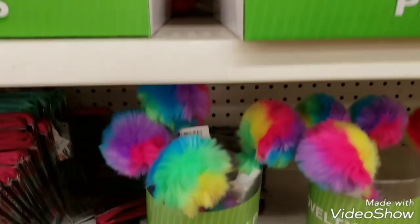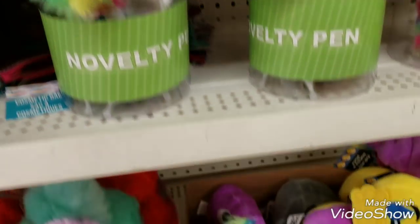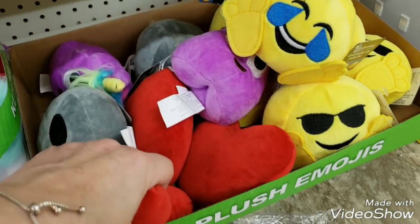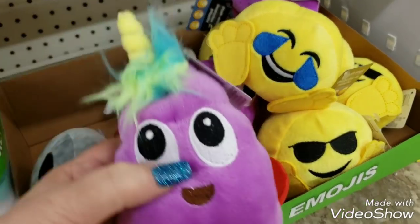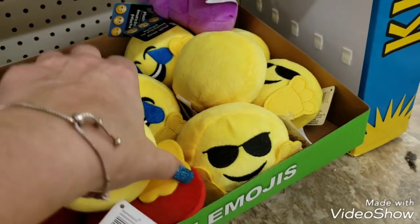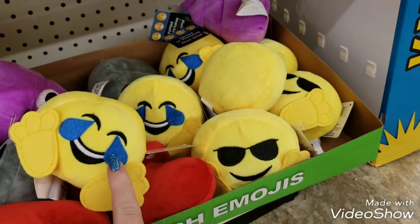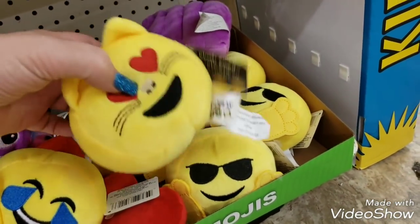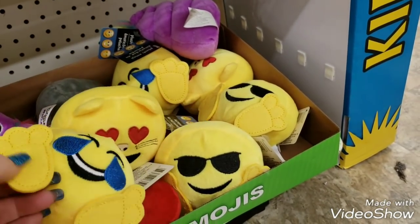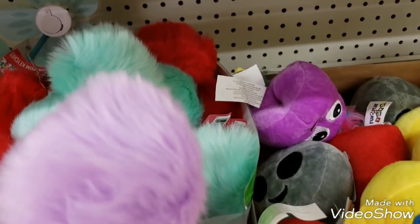My store got a couple of different items in this week. We now have a heart of these plush emojis - we have the unicorn, the poop unicorn I guess. We still have some of these - I'll tell you what I did with these: I bought these for my dog and she absolutely loves them. I actually got her the cat ones because I didn't want her chewing the feet off.